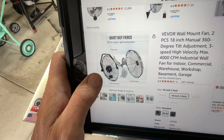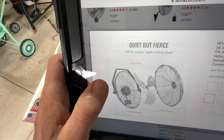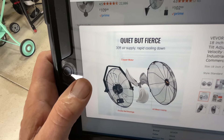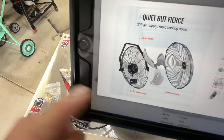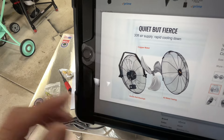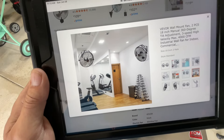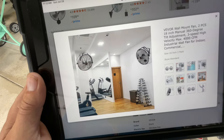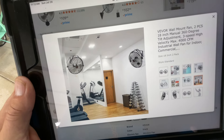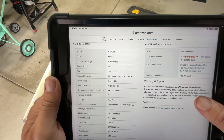The cover comes off, which makes installation a lot simpler because there are two nuts inside there — good thinking. It also makes cleaning easier; if you ever need to clean the blades you can just remove the guard, clean them, and always remember to put the guard back on. If you've got a workout room at home, this is definitely a handy thing to have when you need a little breeze.